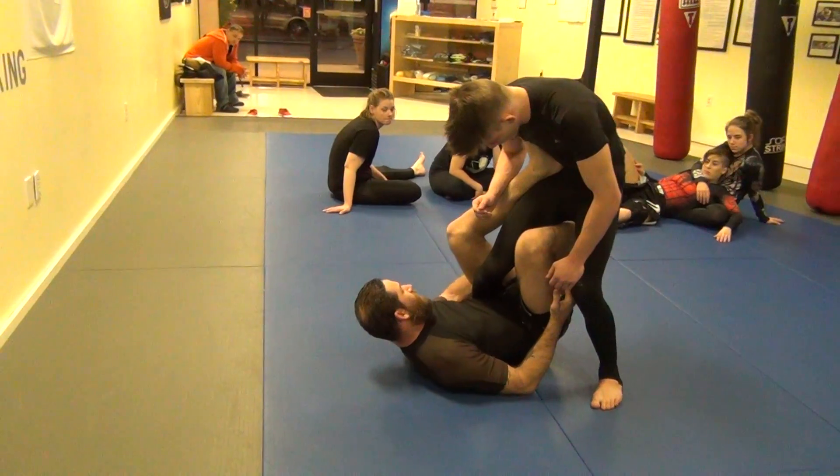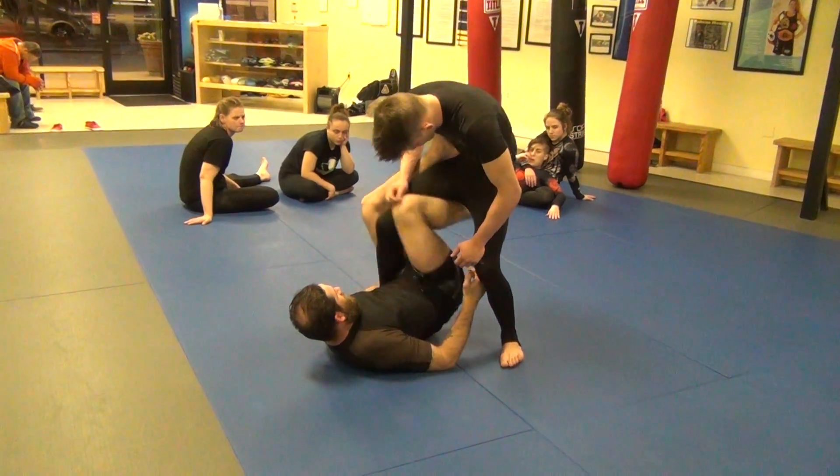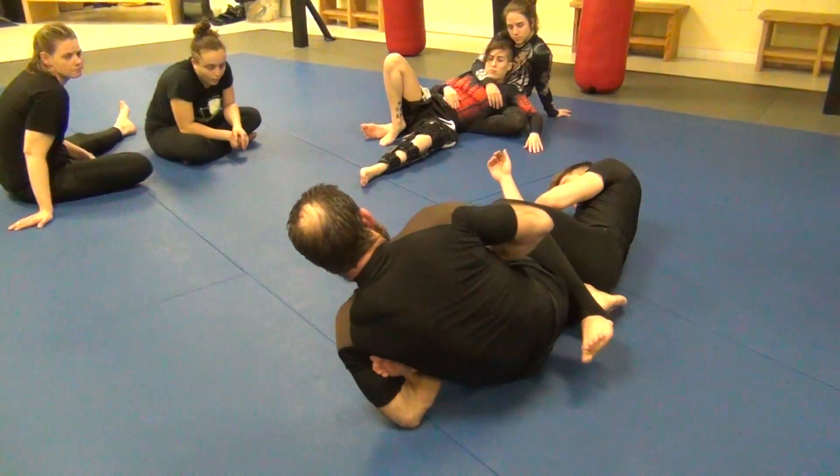Now I'm going to hold the ankle, push my knee into his thigh, and break him down. Now I'm in the ankle-lock position so I can go ahead and attack the ankle.